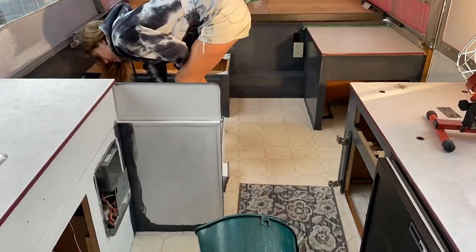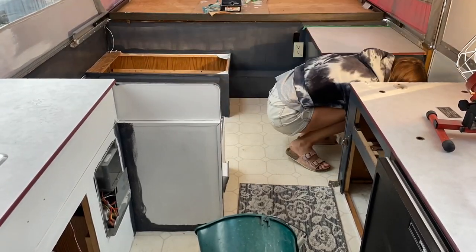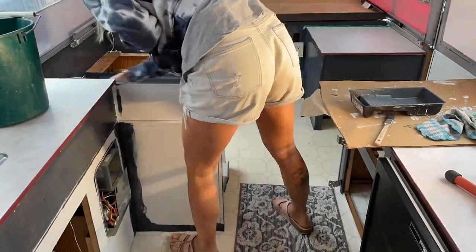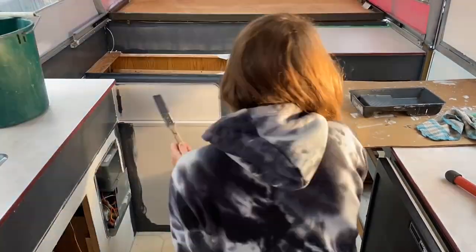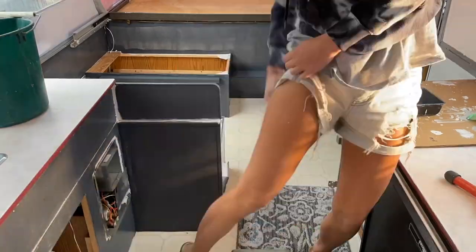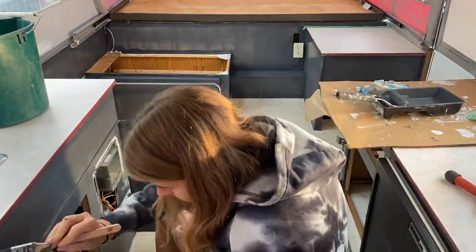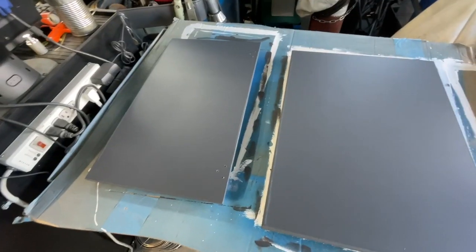I ended up doing three coats in a few spots. You just want to make sure to take your time and do it properly, getting everything — because paint is really going to make a huge difference. It's definitely the biggest transformation.